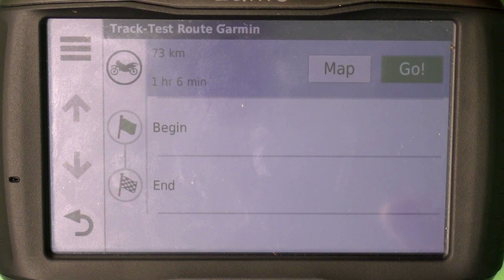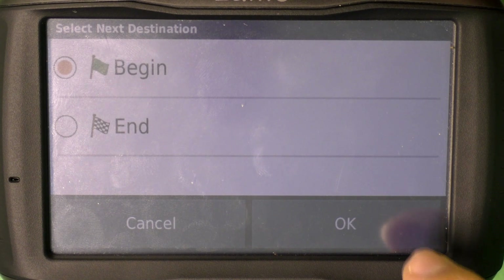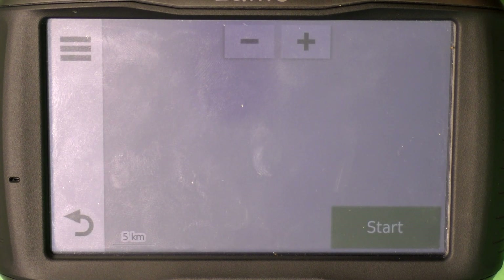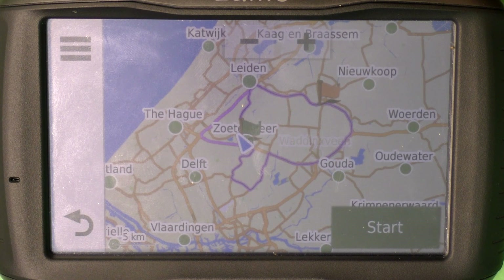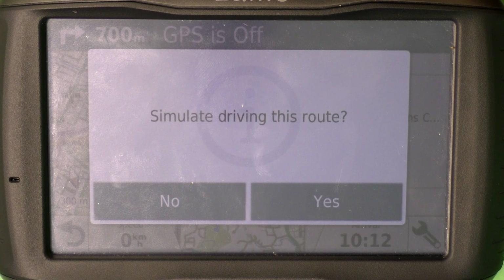Press Go and we're going to start at the beginning, which is probably most useful. Press OK and it's going to calculate. Here you'll see the route. Press Start. I don't have a GPS connection so I'm going to simulate driving this route, but if you are outside the route will just start when you begin driving.